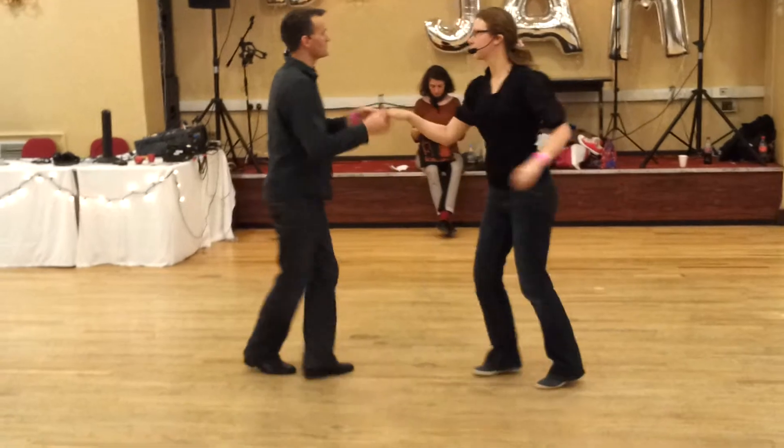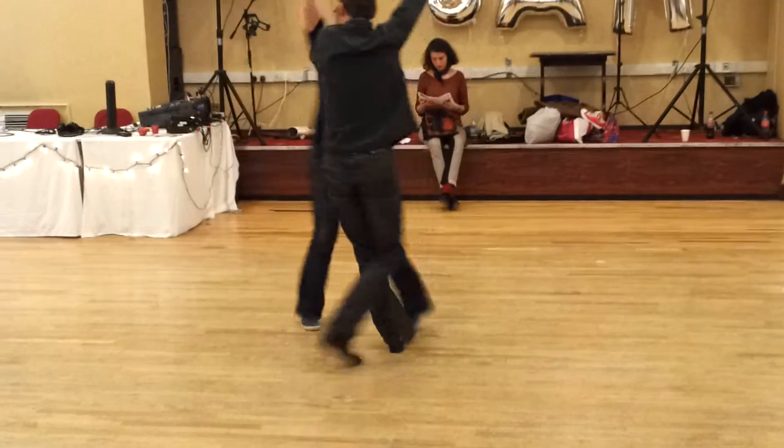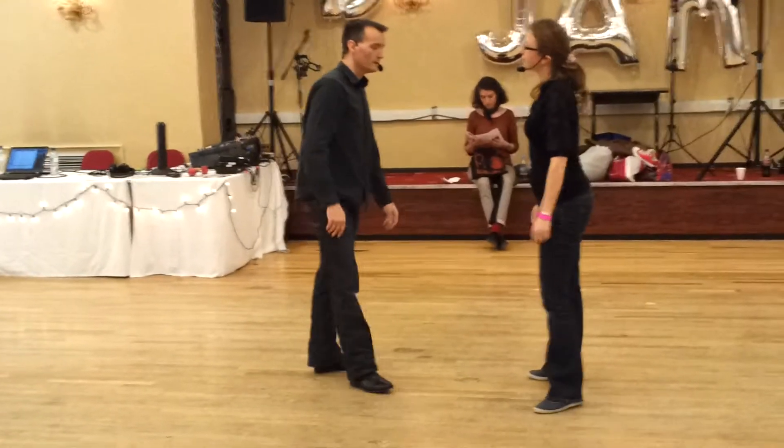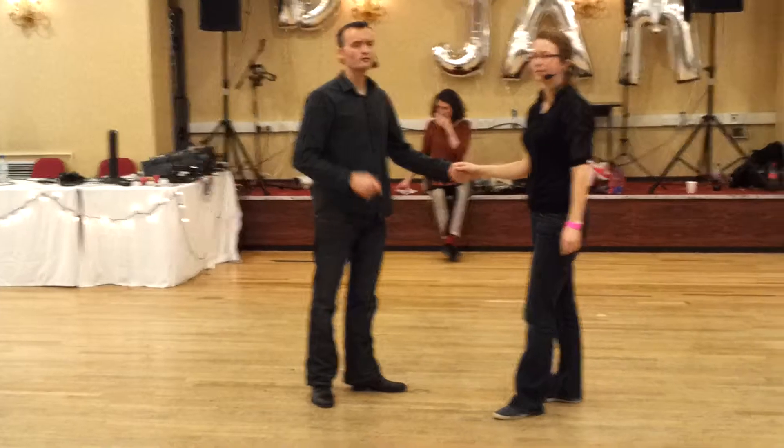We had the version where we punch it with seven: one, two, three, five, six, seven. So that was one pattern that we did. And then we built this up.